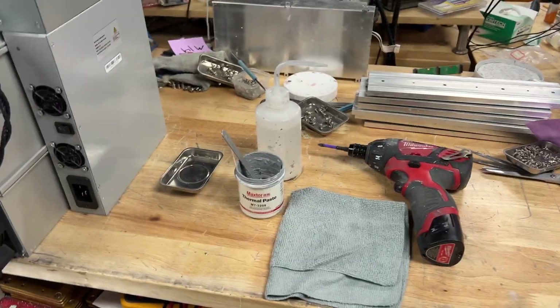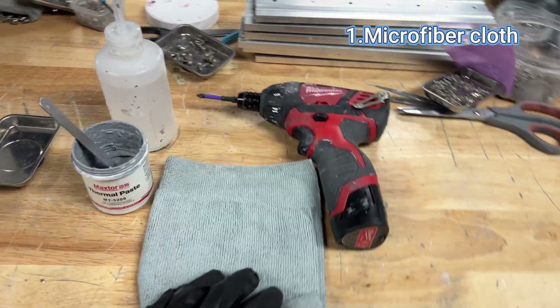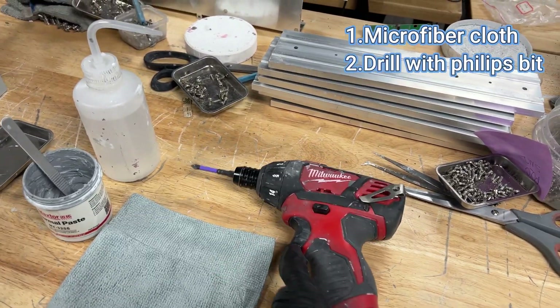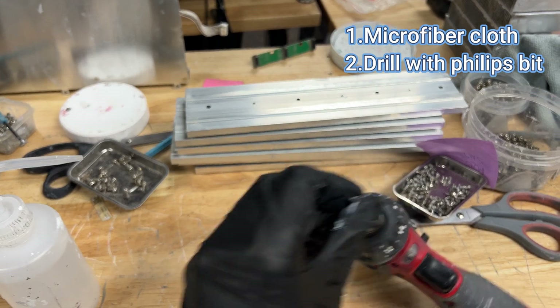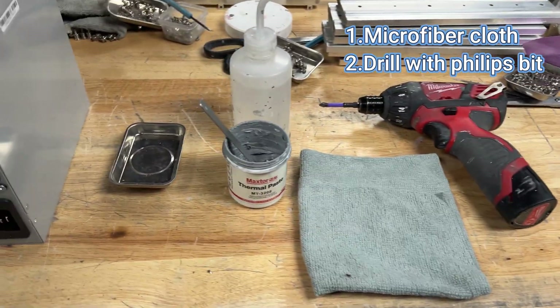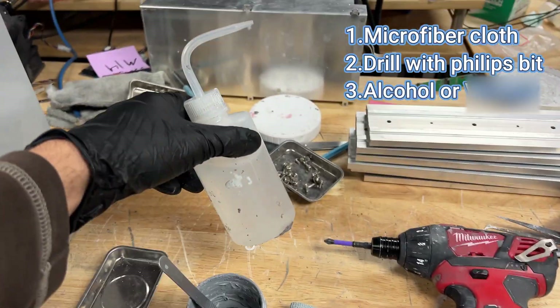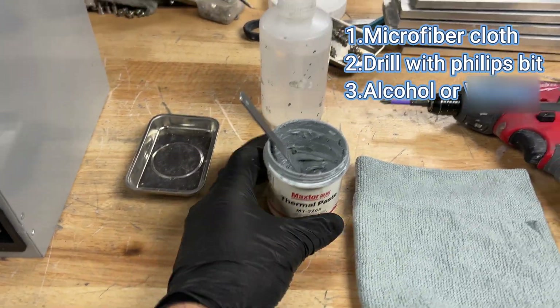Here are the things that you will be needing: a microfiber cloth or paper towel will do, a drill with a Phillips bit — or you could use a Phillips screwdriver but that's going to take you a really long time, so a drill makes that job super easy. Some alcohol, and we also have some thermal paste.